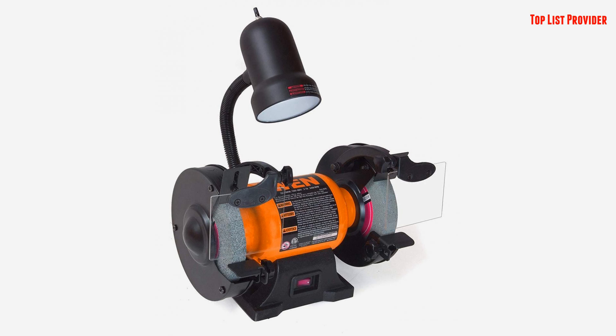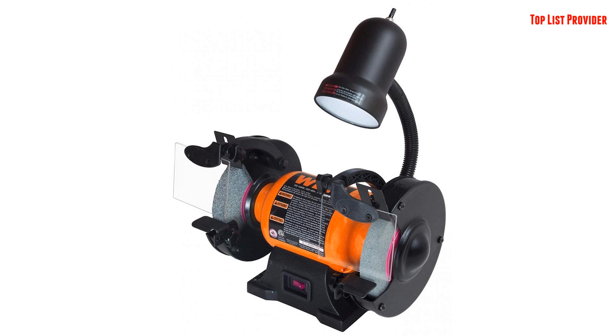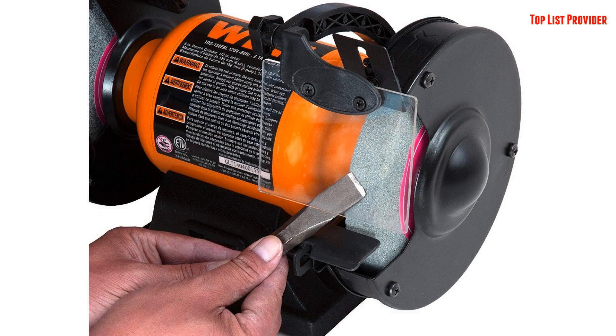Of course, as with all WEN Products, our 6-Inch Bench Grinder is covered with a 2-year warranty, a friendly and knowledgeable customer service hotline and a national service network.